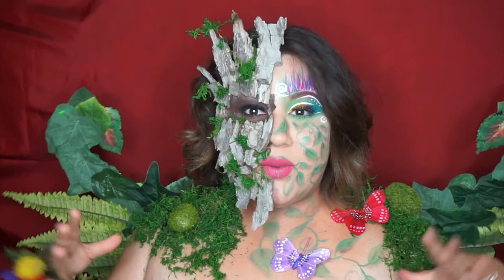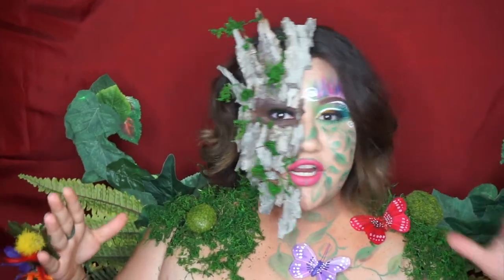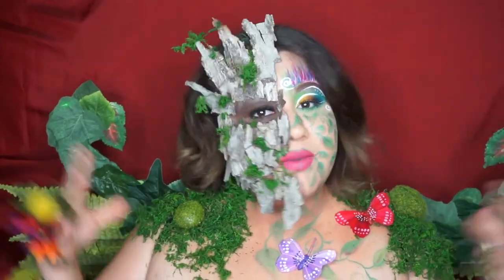Hey, what's up you guys, welcome back to my channel. For today we're going to be doing this garden fairy inspired look. I really hope you guys like it and if you want to see how I make this happen, please keep on watching.